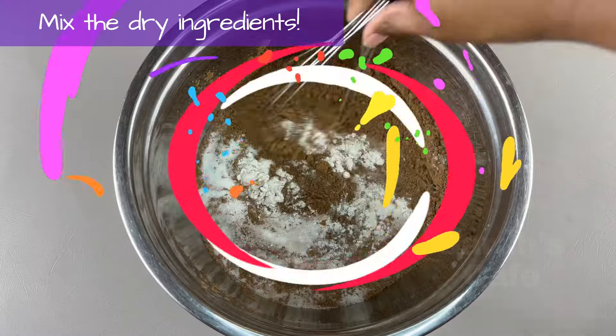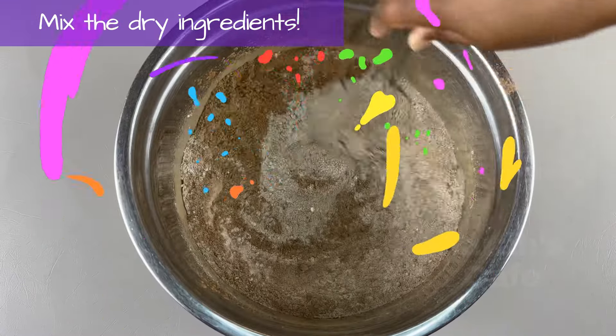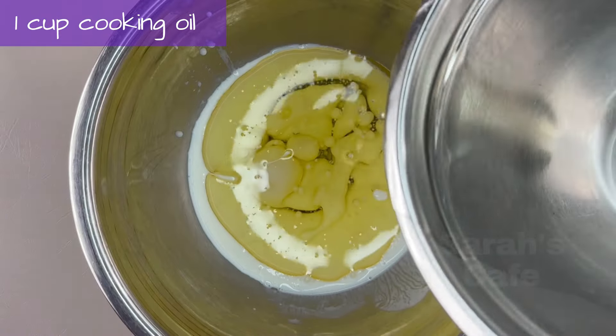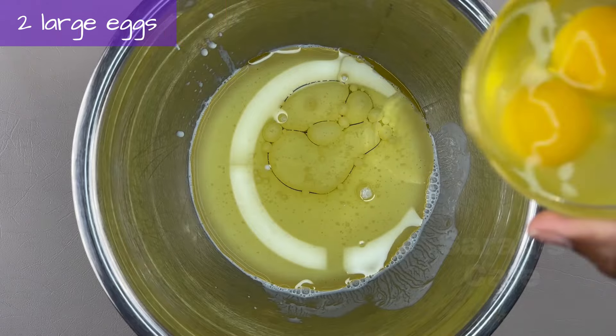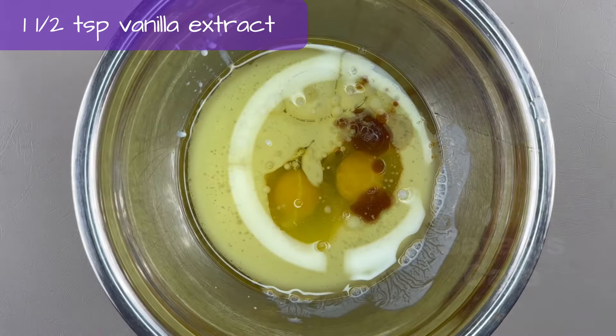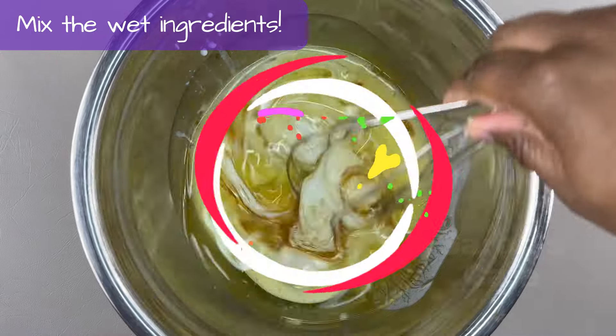Now let's mix the dry ingredients. Time for the wet ingredients: buttermilk, cooking oil, two large eggs, and vanilla extract.